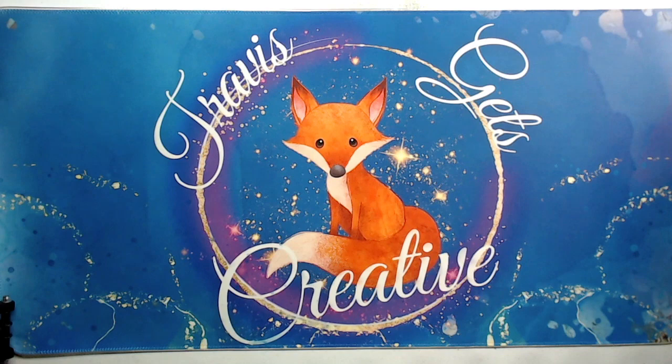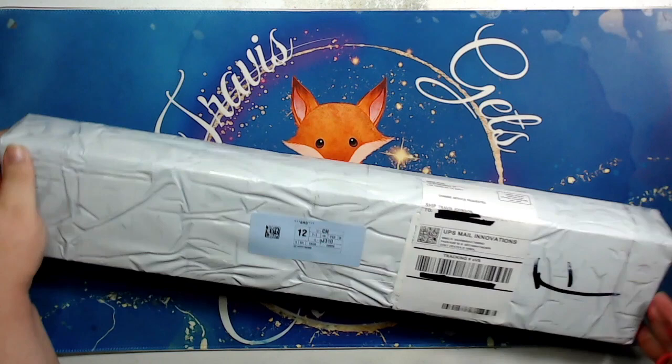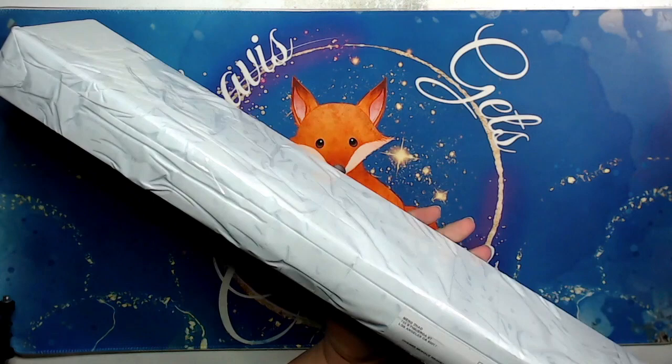Today I'm going to be unboxing a canvas from Rose Prophet Creations, which I'm really excited about. It is here. It's shipped in this box wrapped in plastic, so bear with me a moment while I get it open.